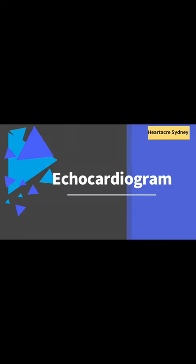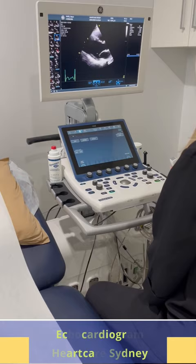An echocardiogram is performed by a sonographer or a cardiologist. The patient lies on an examination table.